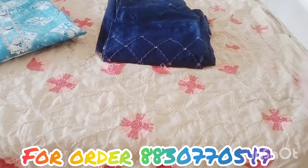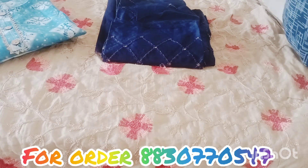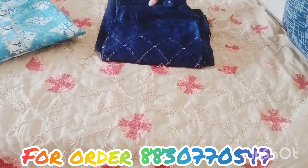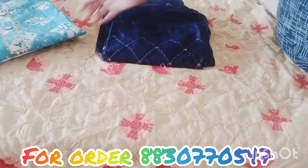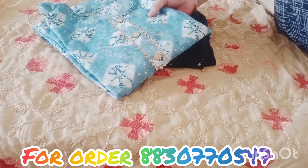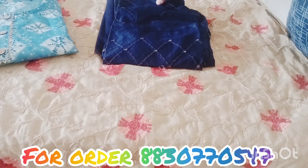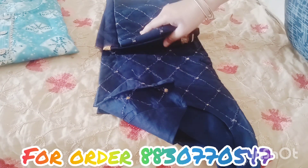Hey guys, welcome to my YouTube channel! Today I am going to take 2 parallel kurtis. This is 7 types and this one is the 2nd type. Size and colour are available, and shipping is available all over India.